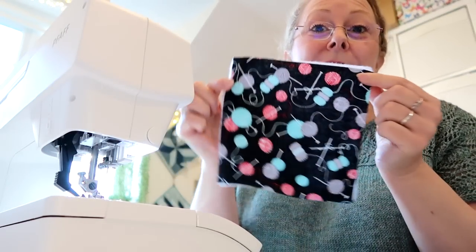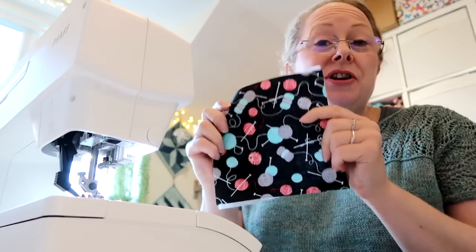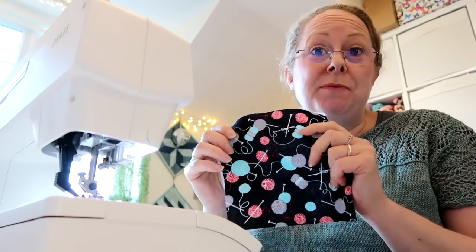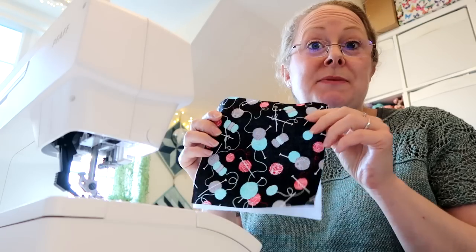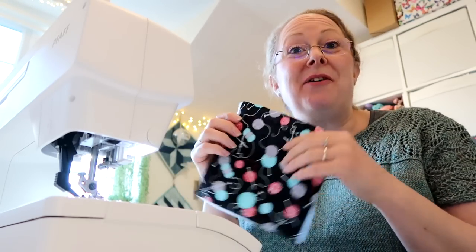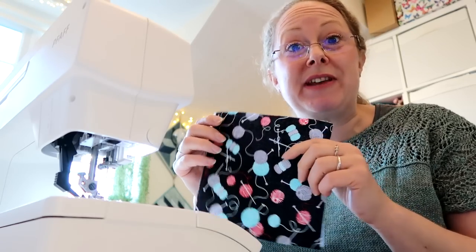So I'm going to sew a scissor case from this yarn and needles fabric and this is for an order from my website, but I do have a free tutorial for the scissor case that I make and a DPN case as well on my YouTube channel, so I'll leave links to those in the description bar down below. I won't go through the whole process in detail on this Vlogmas episode but there are those tutorials if you need them.